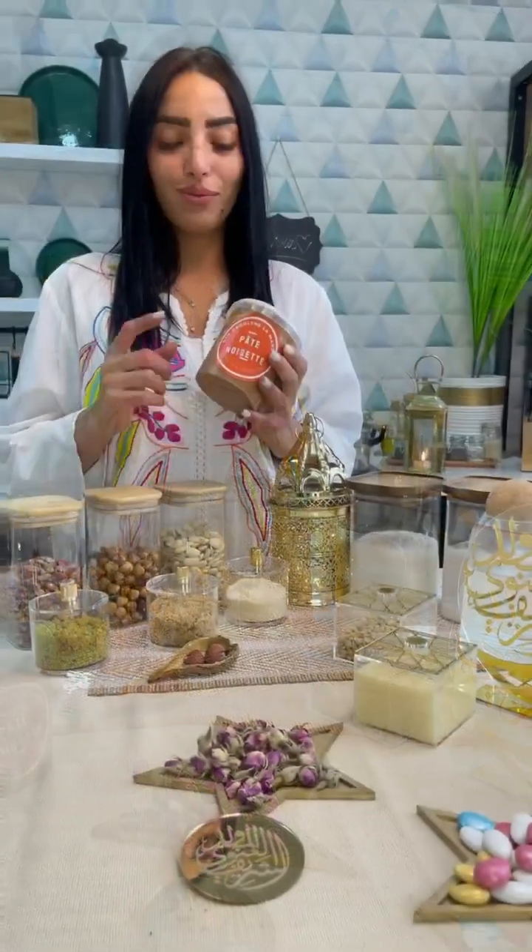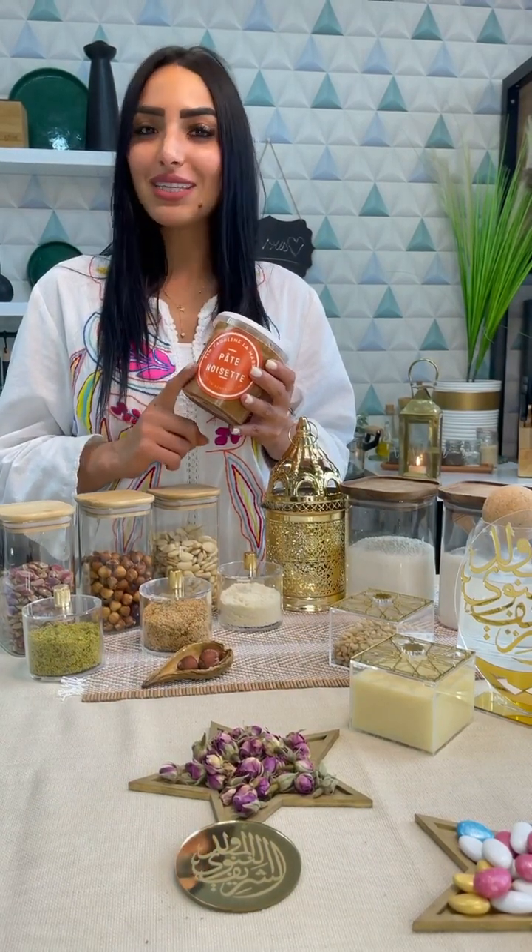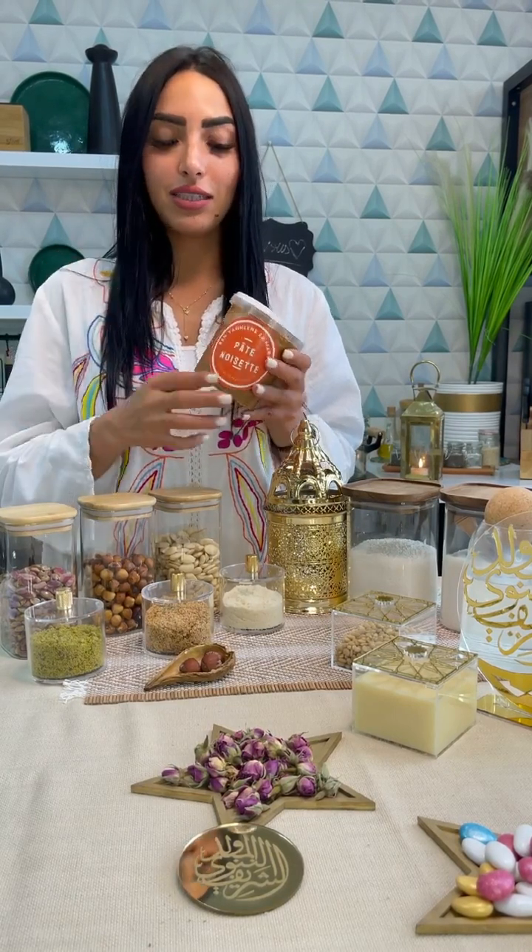Why did I share with you this? This is about 250 grams of the baby. For the baby, I don't want to take the baby. I'm going to put it on the baby.